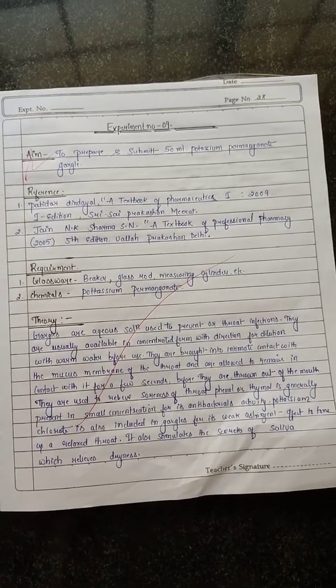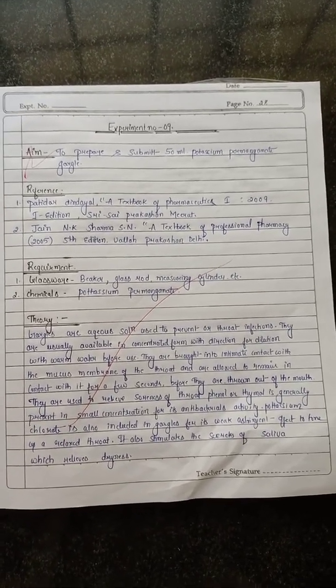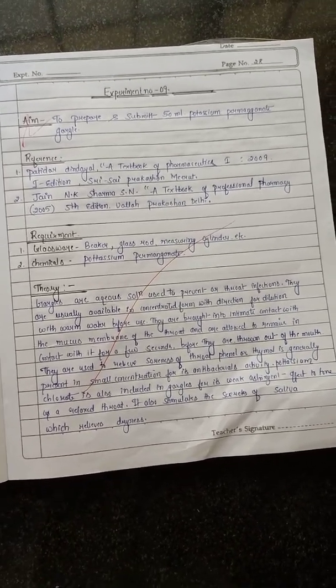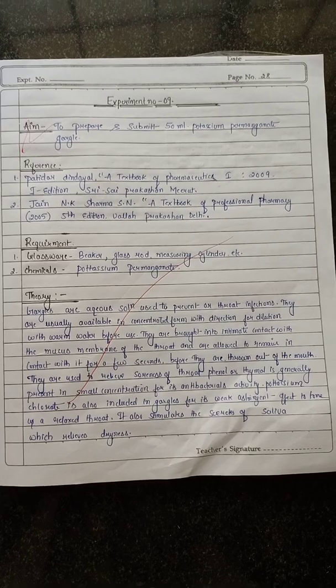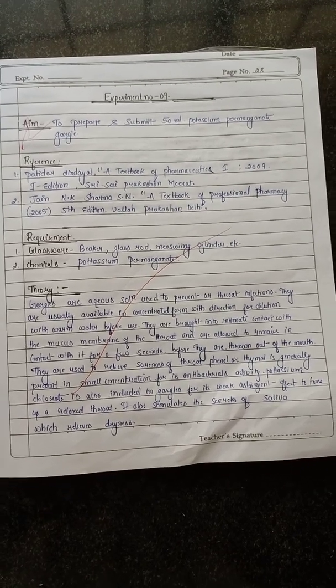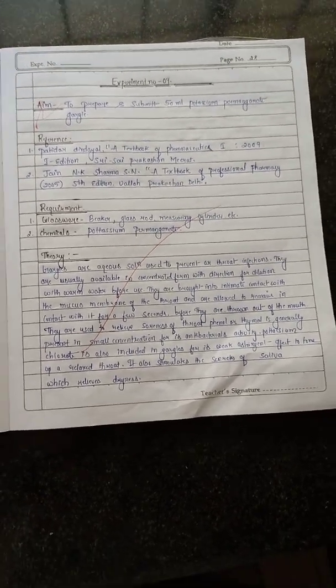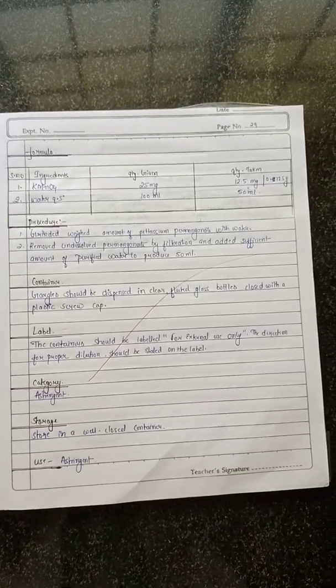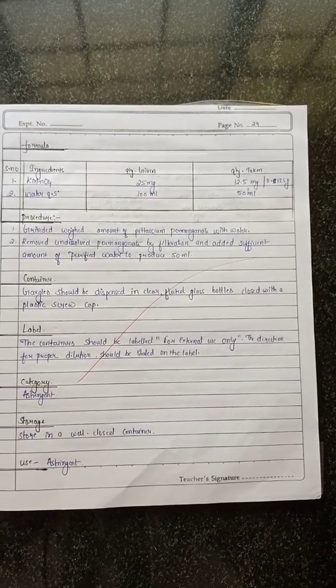Hello everyone, here we are preparing a potassium permanganate gargle. You can see the reference and the requirements. The glassware we are using includes a beaker, glass rod, measuring cylinder, etc. The chemical is potassium permanganate — here we are taking 0.22 grams.